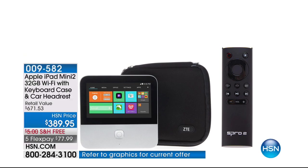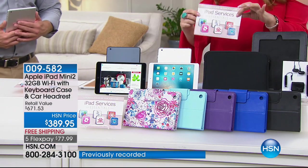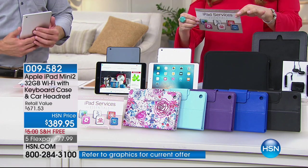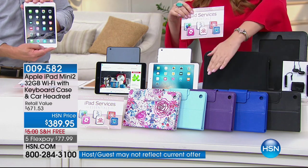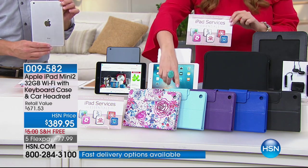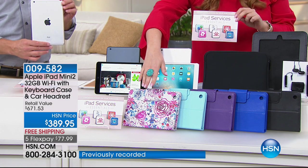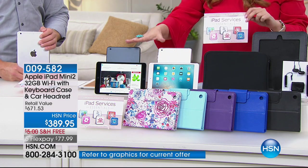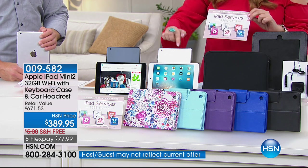Now we're continuing on with the Apple iPad Mini. This is the one everybody's going to ask for over the holidays. We're doing a one-hour electronics show at $389.95 — an amazing price. We're also giving you a bundle of goodies you don't get anywhere else: iPad services, a downloadable office suite, Meal Easy, and lots of other items. You get your choice of case — available in black, blue, purple, a pretty teal, and a floral print. For the iPad itself you choose between space gray black or silver with white bezel.